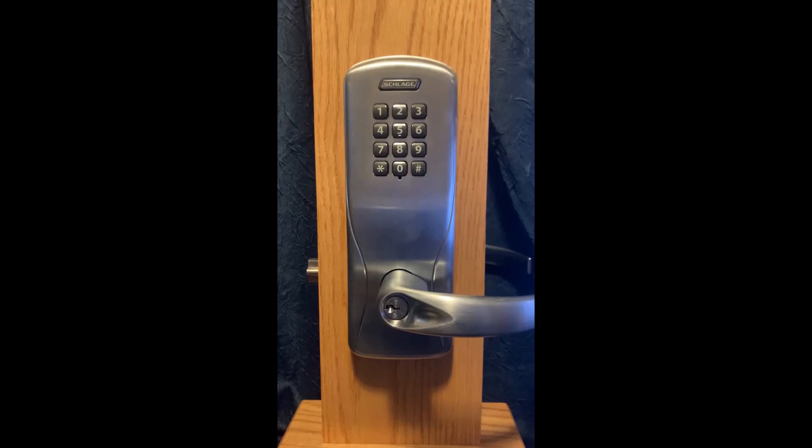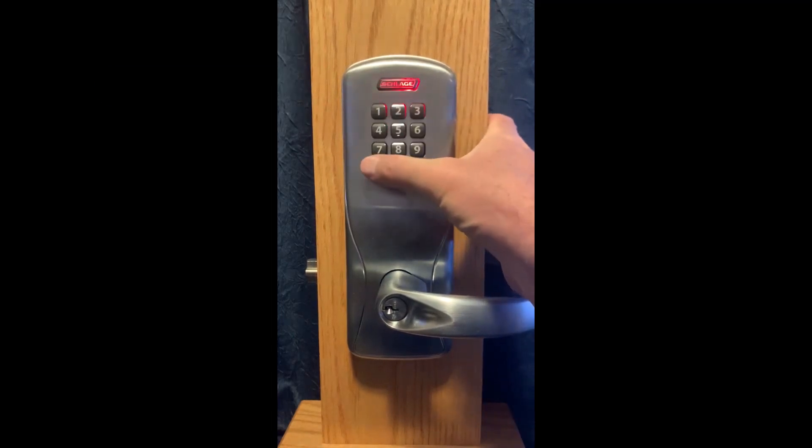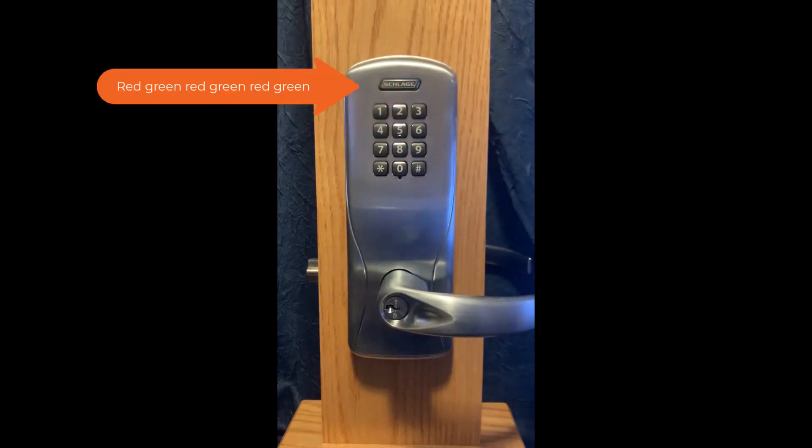To begin, enter in your five-digit programming pin followed by star. The default programming pin is 97531 followed by star. The Schlage button will flash red-green, red-green, red-green.